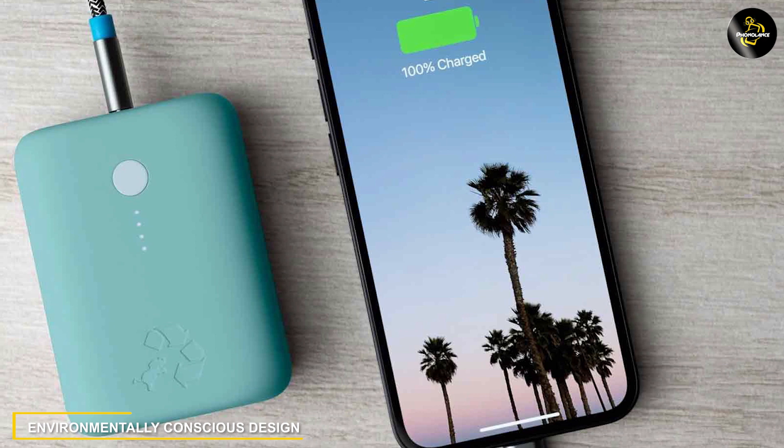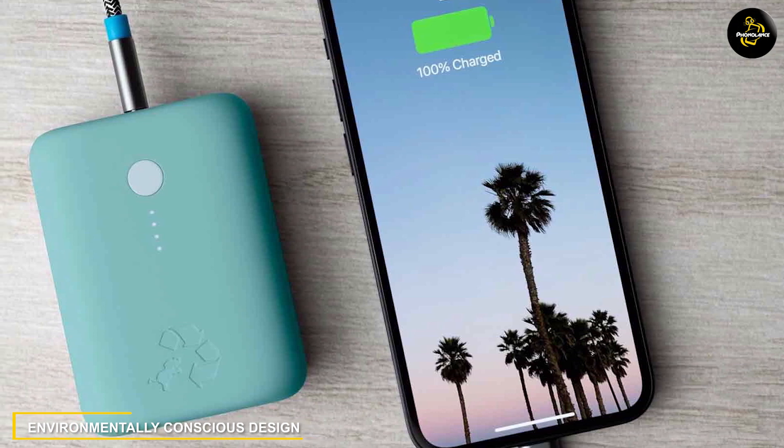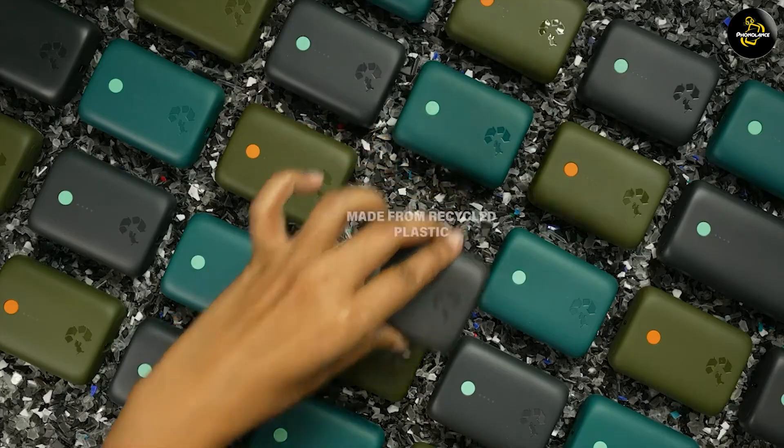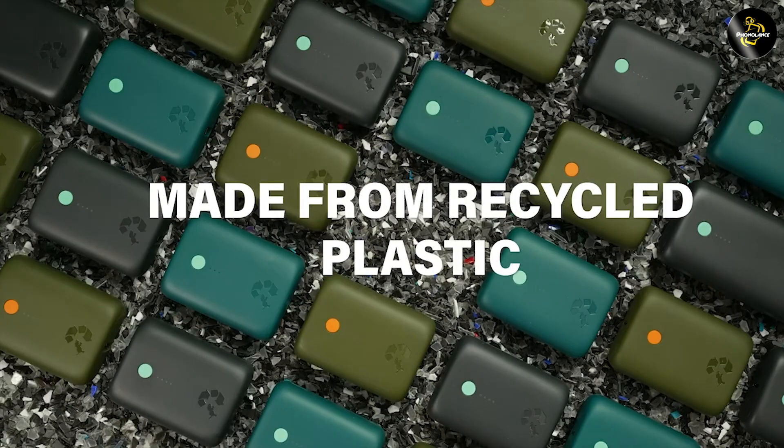Nimble takes pride in its commitment to sustainability and the Champ Portable Charger is no exception. It is made from recycled aluminum and plant-based bioplastics, reducing its carbon footprint and environmental impact.